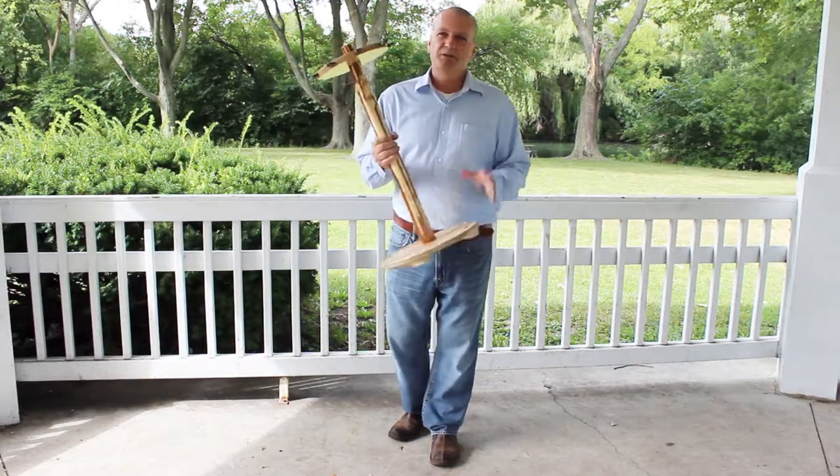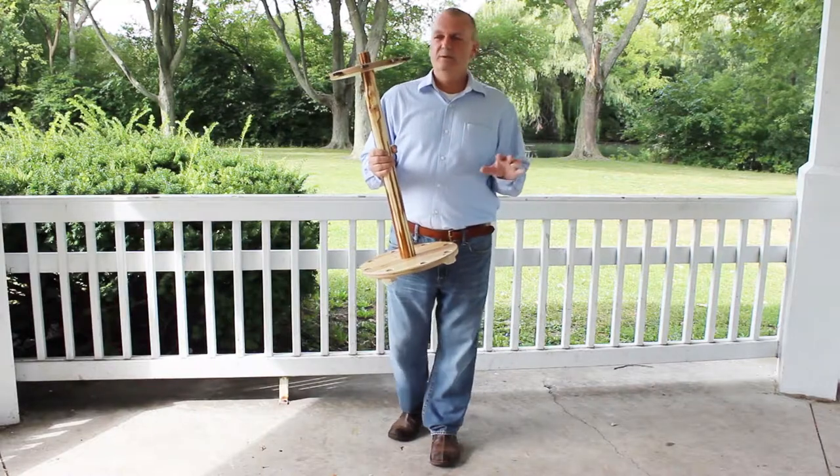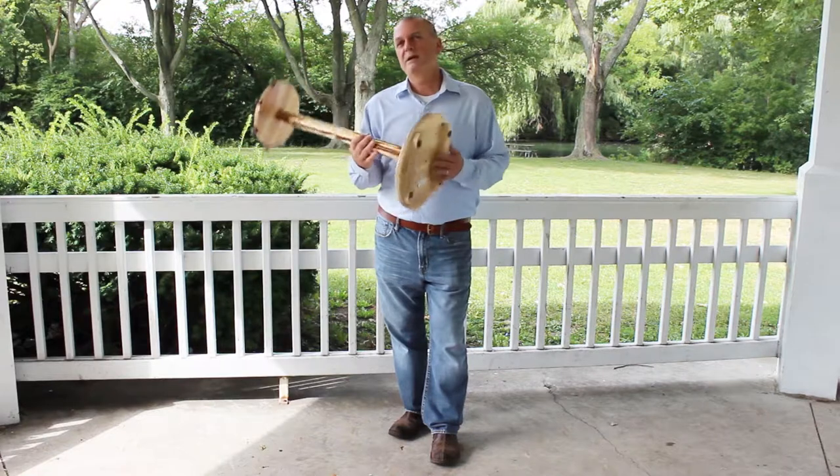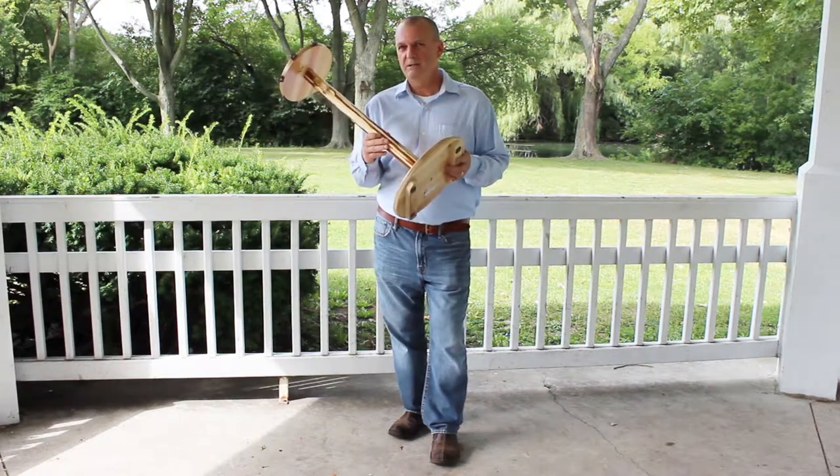The Rustic series is a unique and different look in regards to some of the high tech racks that are out there today, but we're very proud of this because really this has been the foundation of the company.